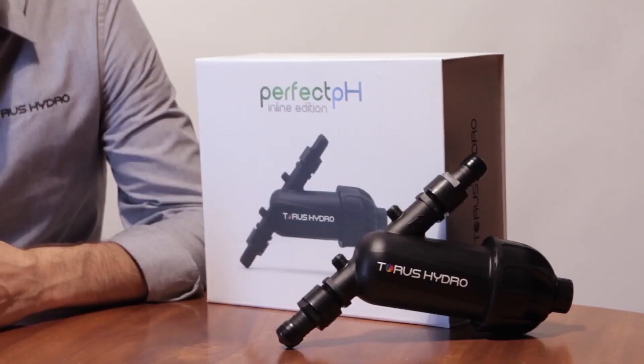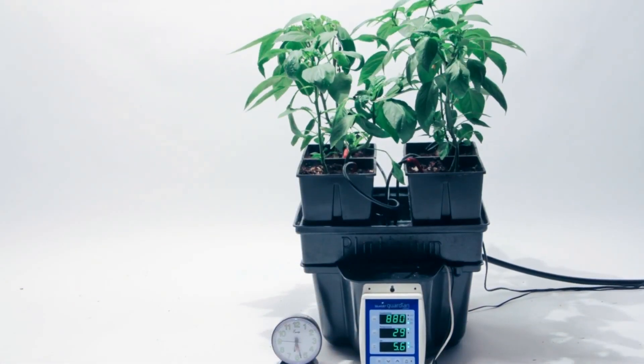Hi guys, Christian with Taurus Hydro here to show you a bit about the Perfect pH. If you haven't heard of it, the Perfect pH is an innovative tool for hydroponic growing that makes it easier and less time intensive to grow great harvests.